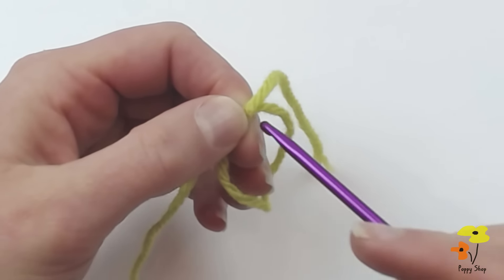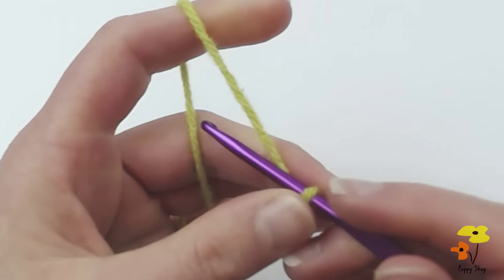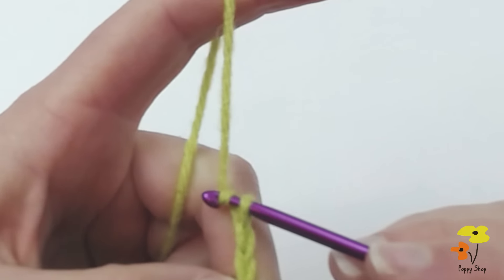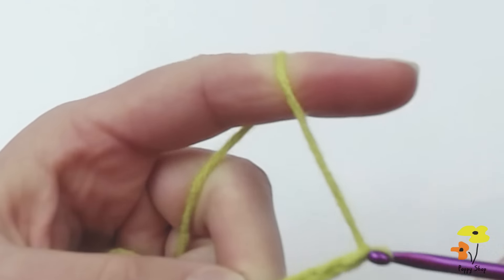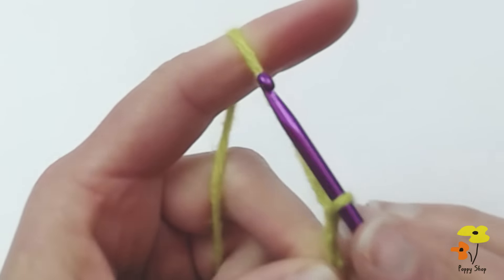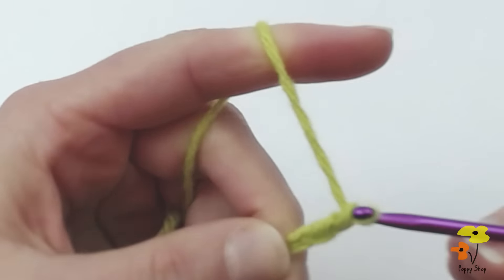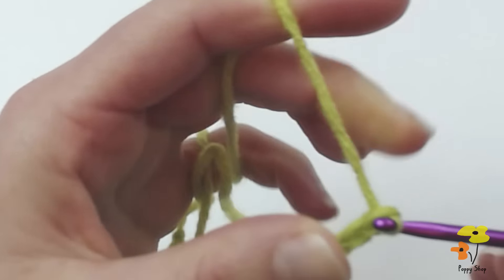To get started we're going to tie a slipknot and chain 22: 2, 3, 4, 5... 10... 15... and 22.